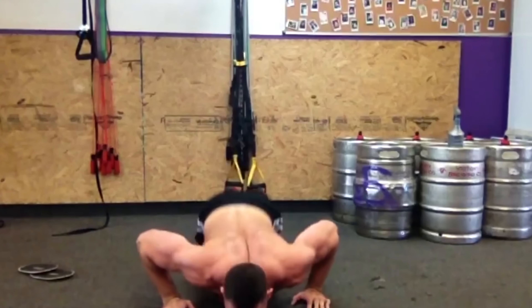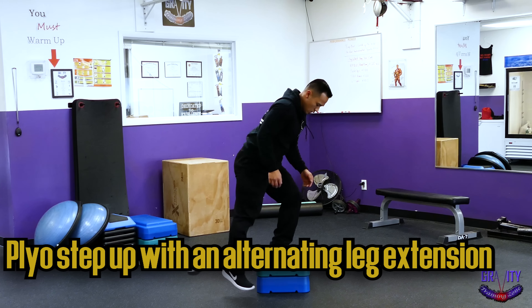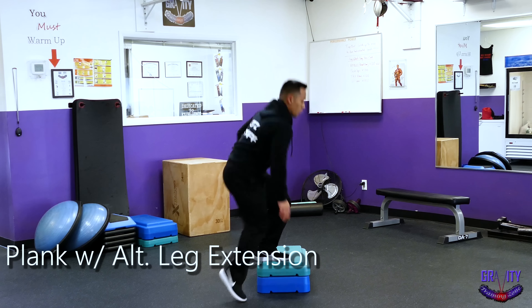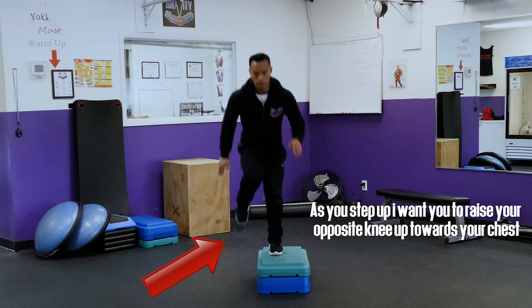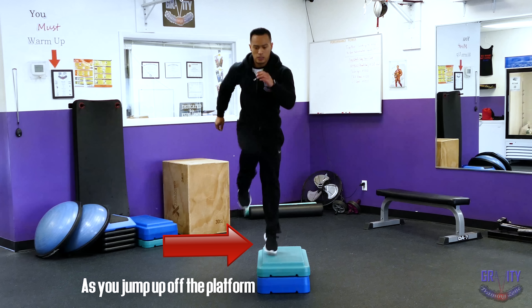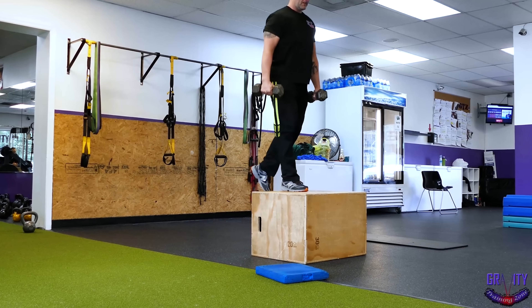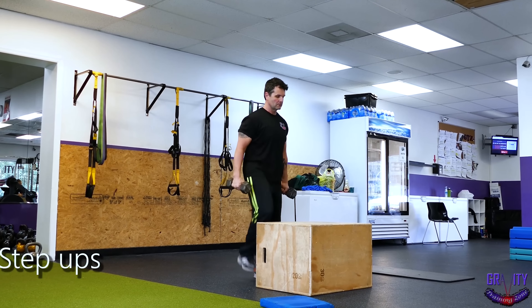Last but not least is a plyo step-up with an alternate leg extension. Start by facing sideways from a step or a chair. Put one foot up on the platform, reach your opposite hand towards that foot, and step up. As you step up, raise your opposite knee up towards your chest as you jump up off the platform. Then repeat. If this involves too much coordination, you can just do regular alternating step-ups, stepping up on one side and switching to the other for all 20 seconds.